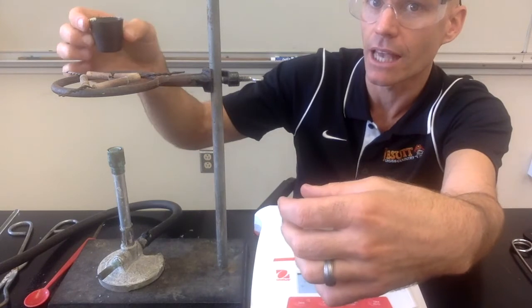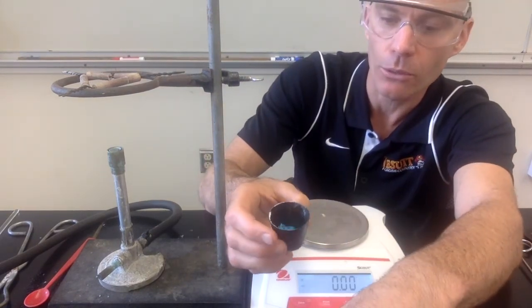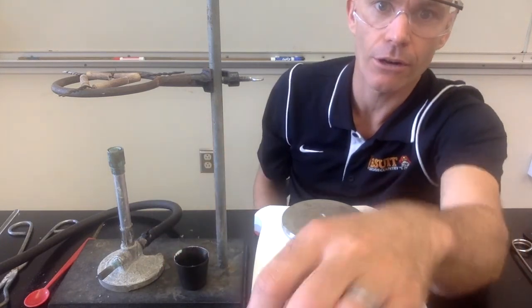It's a reversible reaction — we can go back and forth. We can heat this again and drive the water out, then add the water back in, and do that multiple times. So that's it. Good luck on the rest of the lab.